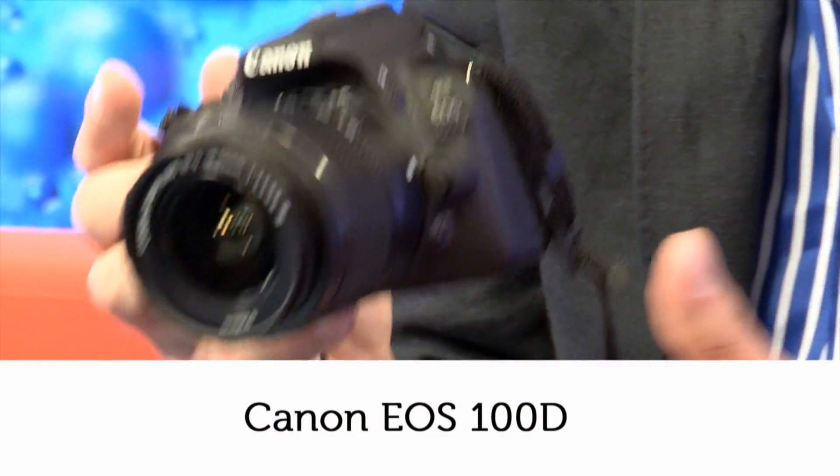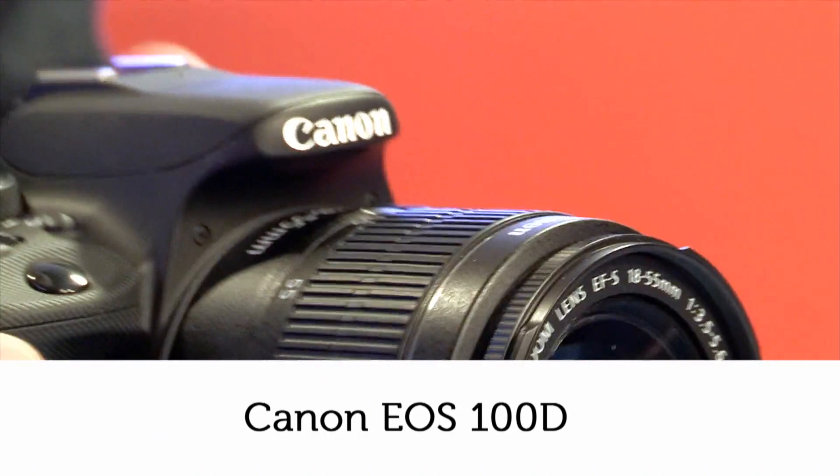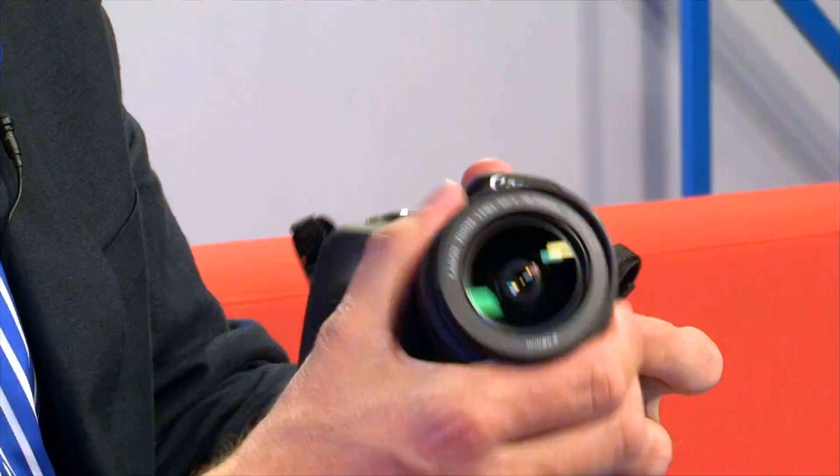Clearly it's too large to be pocketable, but it's nevertheless 170 grams lighter and considerably smaller than their normal entry-level-ish sized 700D. It's clearly a response to the rise of mirrorless compact system cameras that still have interchangeable lenses, but save size by not having an optical viewfinder.